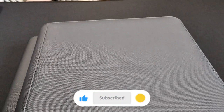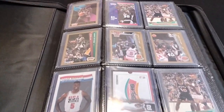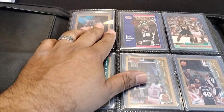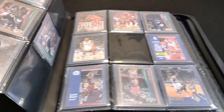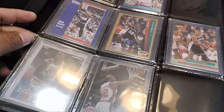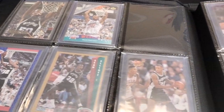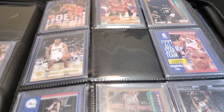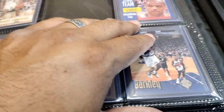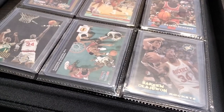Alright guys, here we go — here we have our top loader binder. To begin with, I started with my Spurs, obviously, and my David Robinson collection, so all these right here are David Robinson cards. In the back I have some Sean Elliott from when he was with the Spurs and one from when he went with the Pistons. I have Avery Johnson here and other players I collect as well, like Charles Barkley. I'm going to move those towards the back, but I also have Akeem Olajuwon — the Dream — in here.